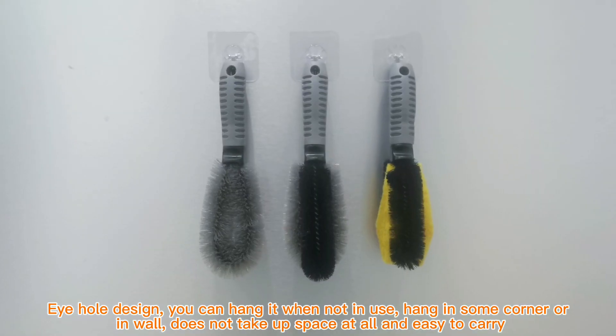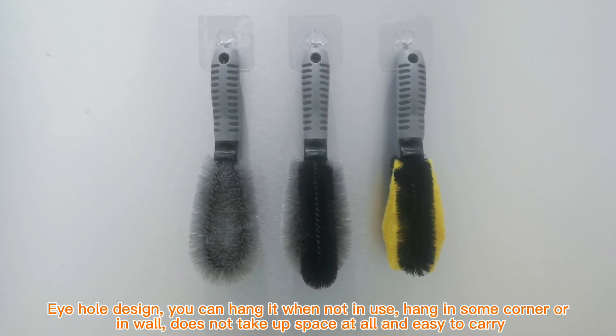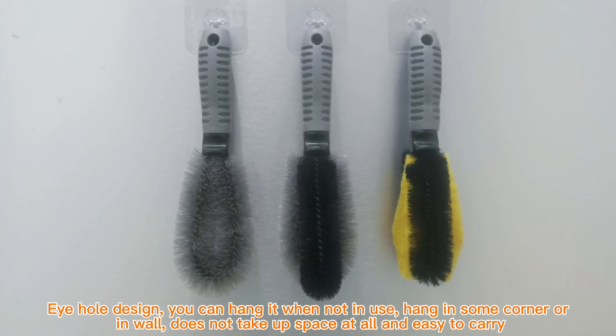Eyehole design — you can hang it when not in use, hang it in some corner or on a wall. Does not take up space at all and easy to carry.